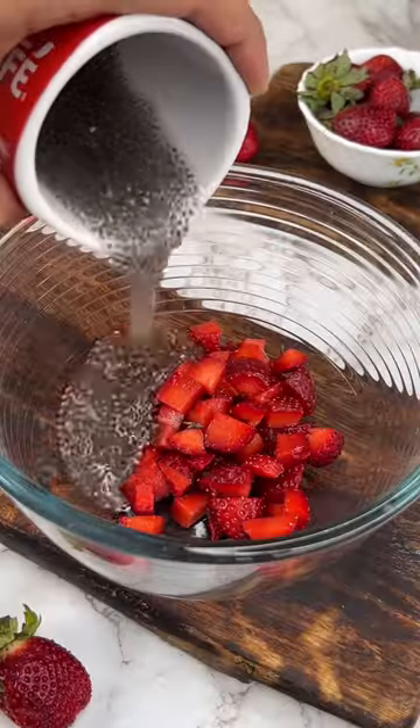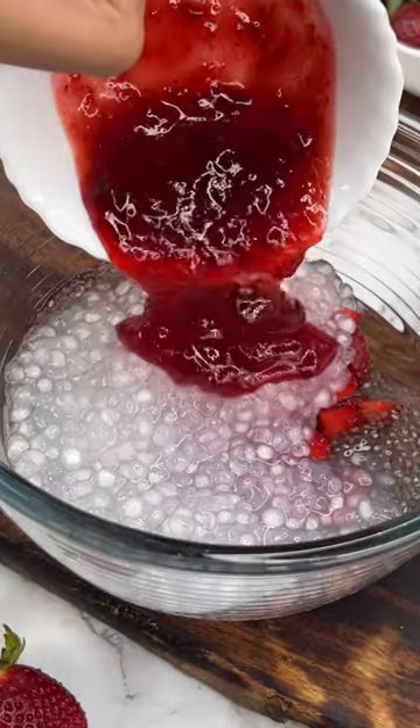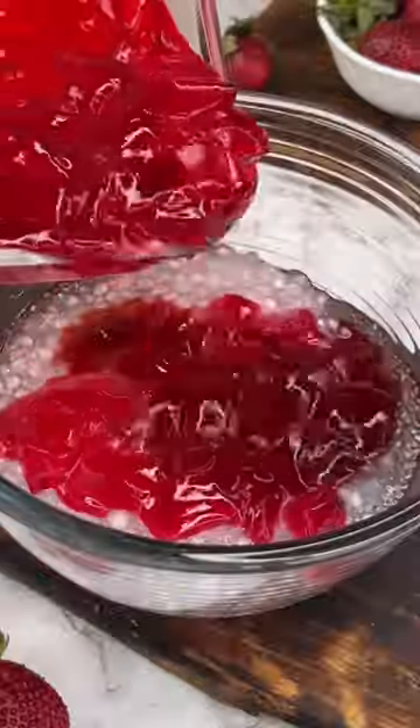Then we will add some soaked chia seeds, some boiled tapioca pearls — which is basically our desi saabud dana. And then I have added strawberry peera, which is in the caption. And then I have added some strawberry jelly, which I had prepared before.